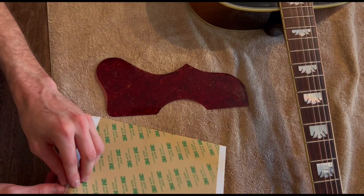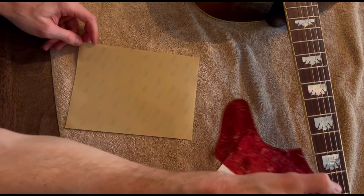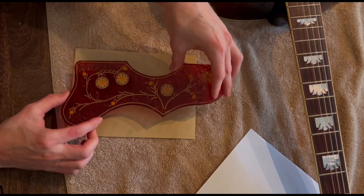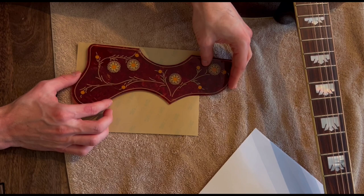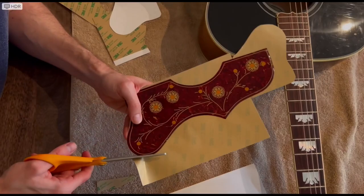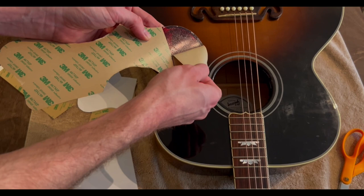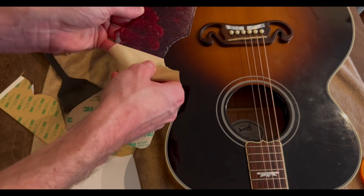We've got the pickguard and the adhesive sheet here, so we're going to peel off the covering and put the pickguard on the sheet. We'll need to jump into a second sheet as well. Press it down — moment of truth — gently remove the backing, and you can see all that adhesive stays on the pickguard.